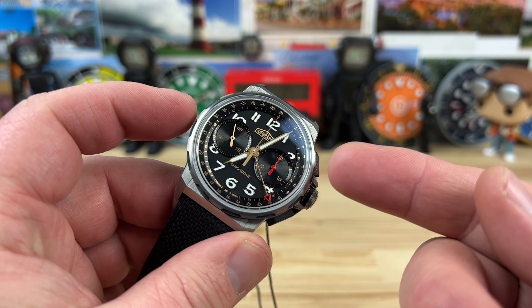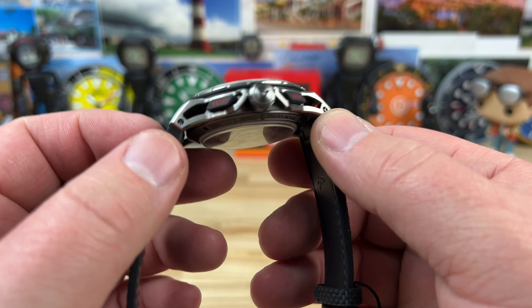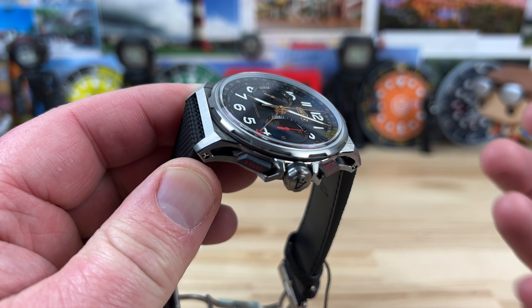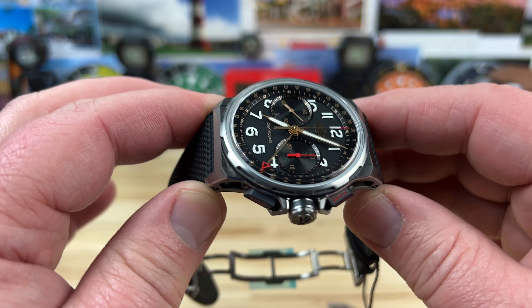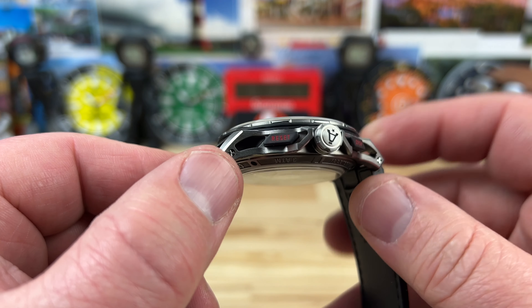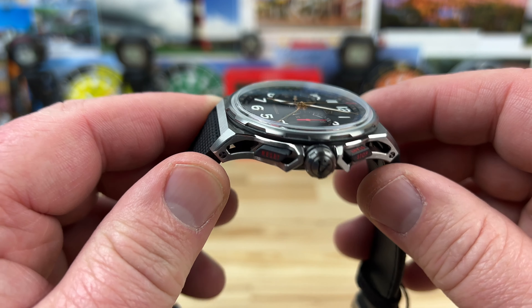42.5 millimeter case width is what I measure. The lug-to-lug is about 51 millimeters. It wears so much smaller than these measurements suggest, because of its lightweight nature and the overall sporty look of it. Thickness is 14.5 millimeters, and you can see a low-profile box and a double-dome sapphire crystal up top.